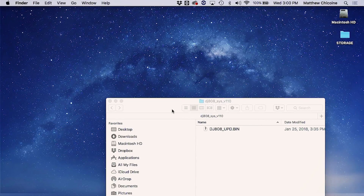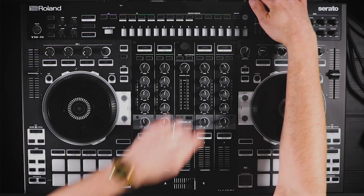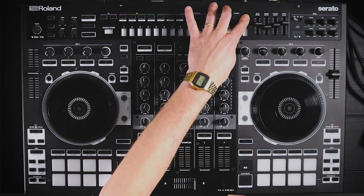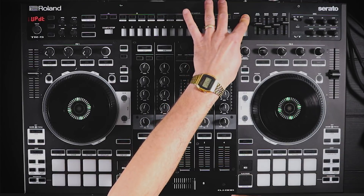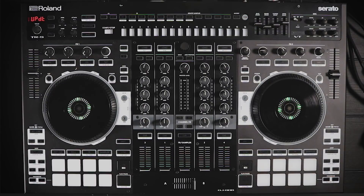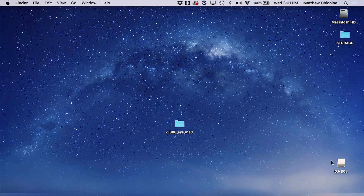The next step is to head over to the DJ-808. We're going to turn the power on while holding the clear button, and we're entering into system update mode. You can see it says 'UPDT' for update, and then we head back to the computer and we see that there's now a drive icon on the desktop.